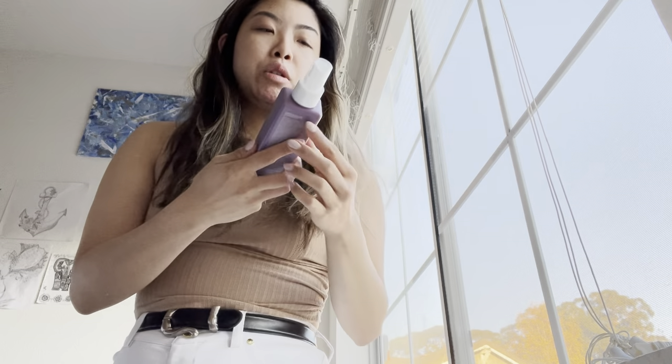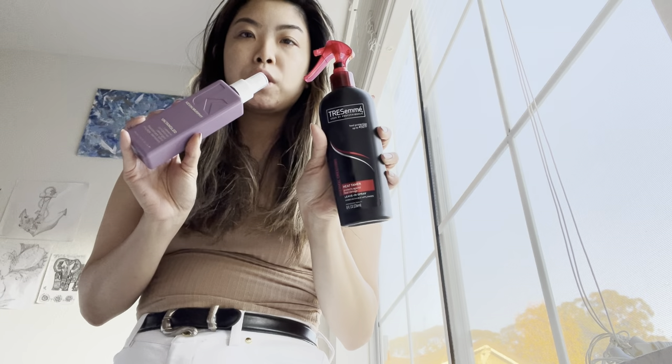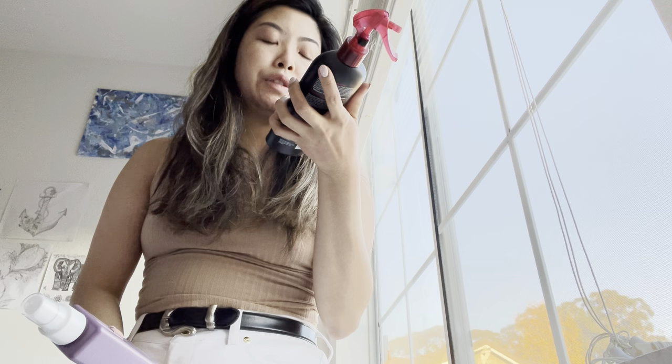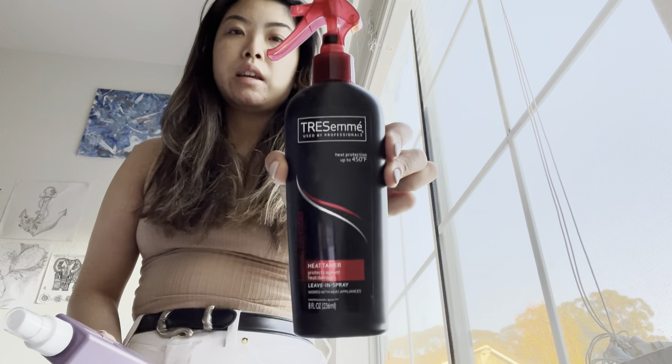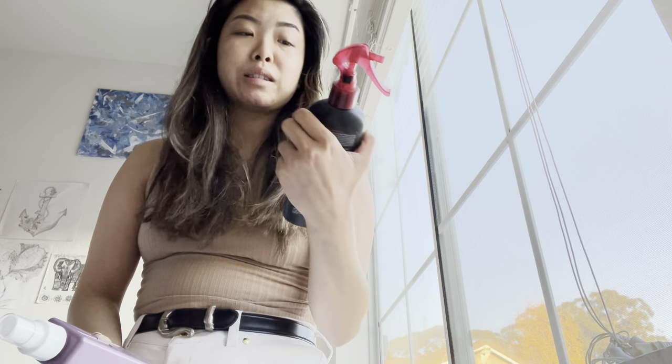First, just prep your hair. You should probably comb and brush it out — I don't do that because I just don't comb my hair — but you always want to prep your hair somehow. I use one of two products. This is the TRESemmé heat protection up-to-450 heat tamer leave-in spray. This is an OG — I've used this for probably ten years.